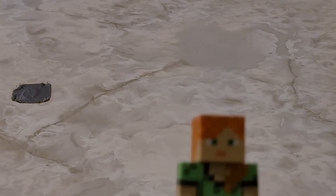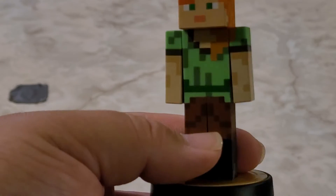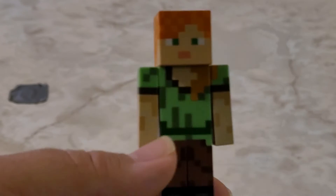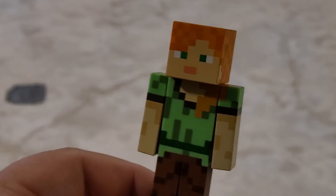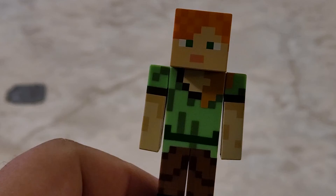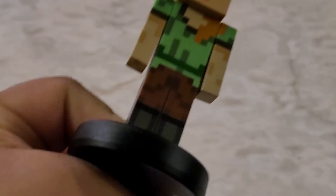The next Amiibo is Alex. Alex is kind of the same situation as Steve — it's a pretty simple design, literally just blocks. But the artwork is a little bit more pronounced than Steve's. You can see her shirt is a little bit more detailed than his, and her pants are a little bit more detailed too. Alex has at least some design to her — not only that, she's got long hair, and you can kind of see the hair dripping down in her design. But again, just like Steve, this is just a block character, so it doesn't really have much detail on it. That's Alex.